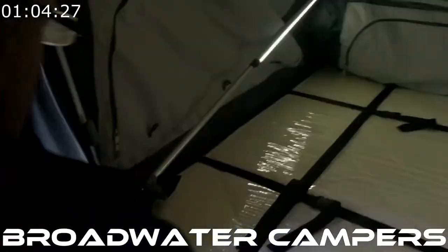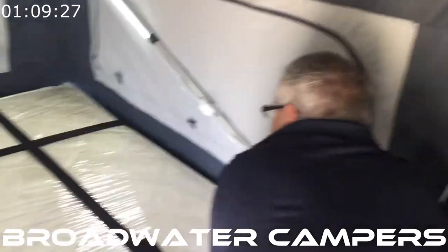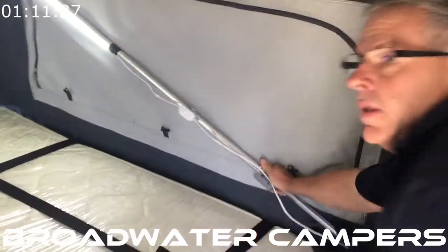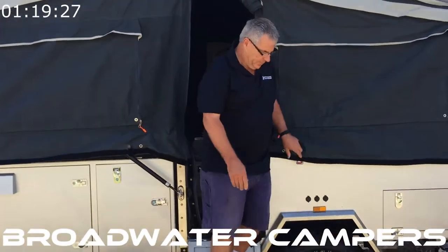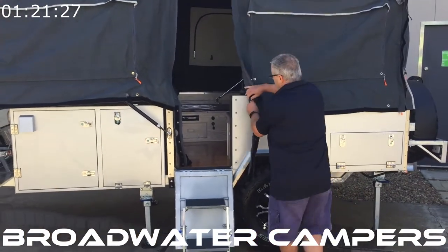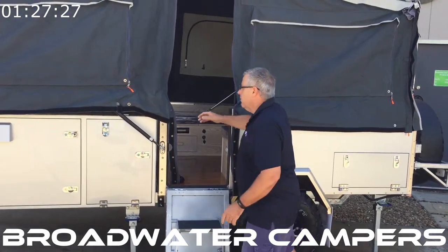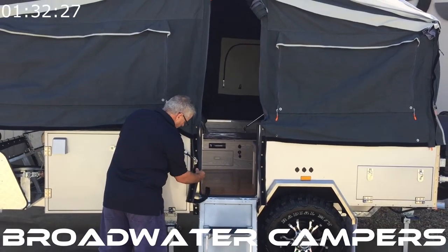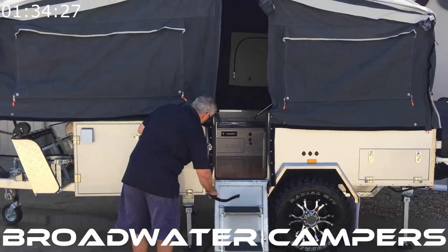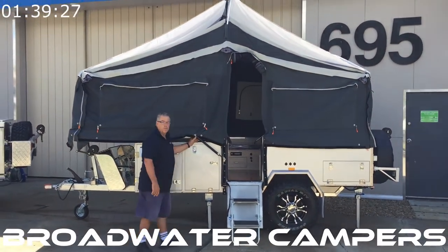Complete the front bow, then hop back outside and walk around, pulling the corners over and making sure they are where they're supposed to be. And that's it — quick and easy.